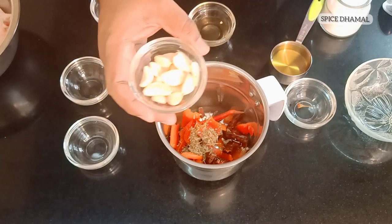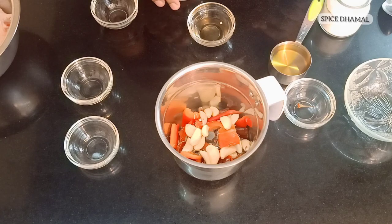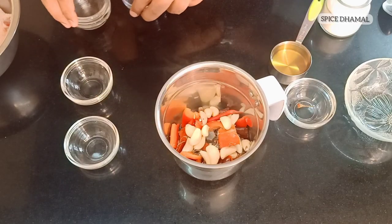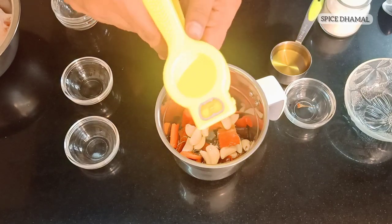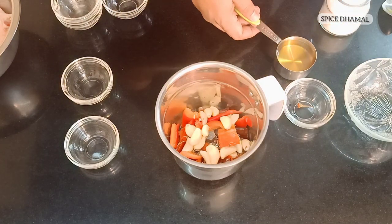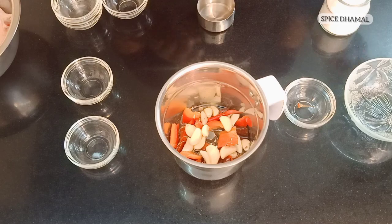These are around 15 to 20 cloves of garlic — garlic gives a nice taste in this marination. One tablespoon of apple cider vinegar, but if you have wine vinegar you can use that as well. Then the juice of half a lemon, which gives a very nice tangy spicy marination. I am using one third cup of olive oil, so this marination will be done in oil.